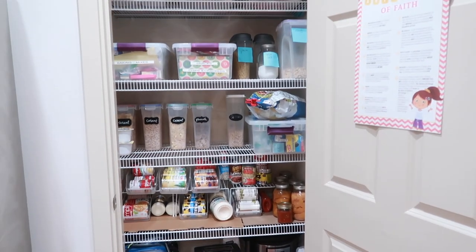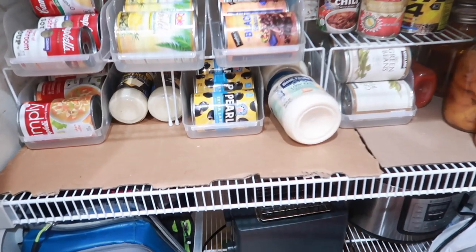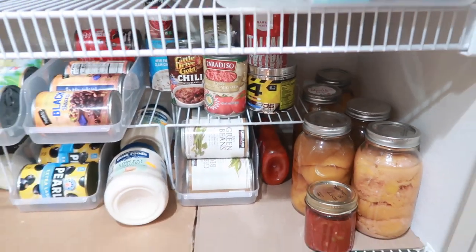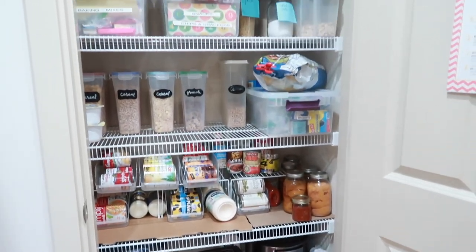That's it! Here's an overview of the entire closet, top to bottom. I hope that inspired you to get something organized in your house. This is the main area we cleaned out, and I'm still going to make a trip to the dollar store to get two more containers — but can't go for about a week. Take care and happy organizing!